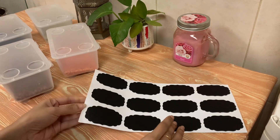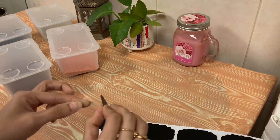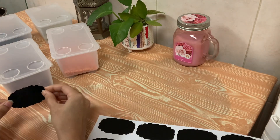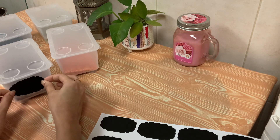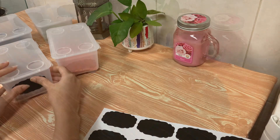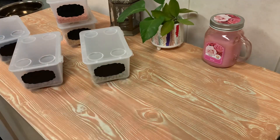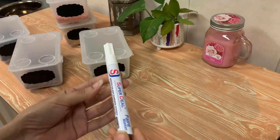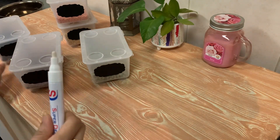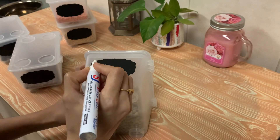This method is to use the stickers on the bottle. Just stick it out here. Then we'll put it in the middle of the bottle. We're going to put the bottle on and glue it out. We put the sticker on the bottle. I put a white marker and put the name on the bottle.